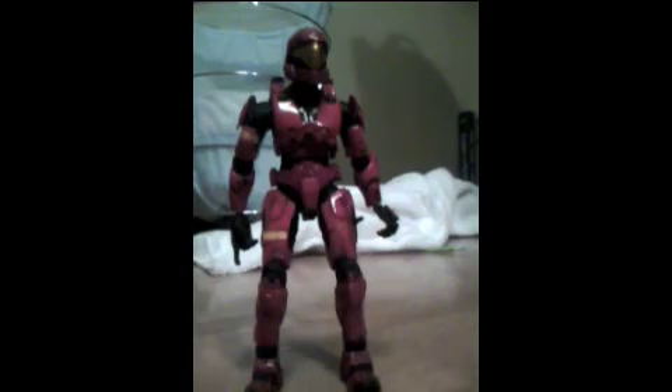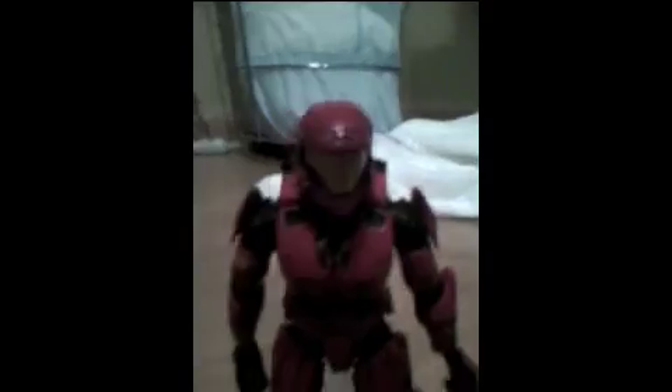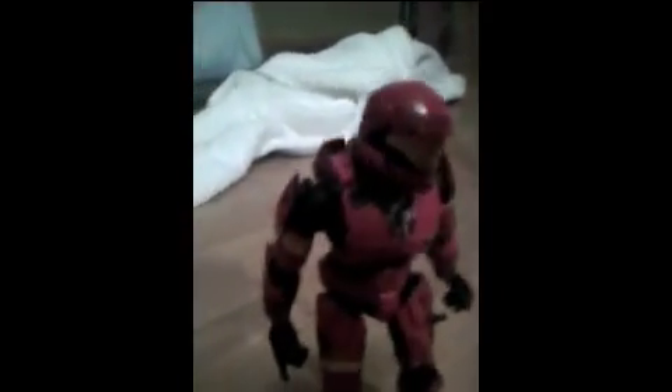I've got to stop so my video doesn't go over 10 minutes. You have a couple seconds to bask in the glow of ODST — highly detailed figure, by the way. Everything's written right. Bye!